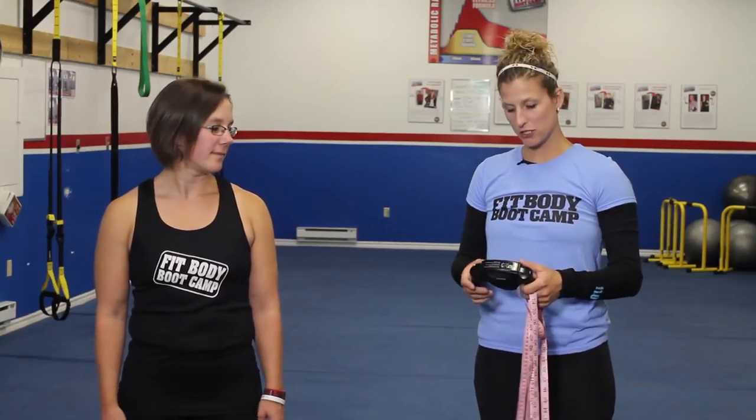Hey guys, Nadine here again for another segment on how to measure. So once a month, or if you're on a challenge, you want to make sure that you are measuring and weighing yourself properly each week or once a month, whatever the case may be for you.